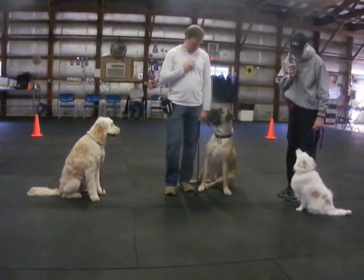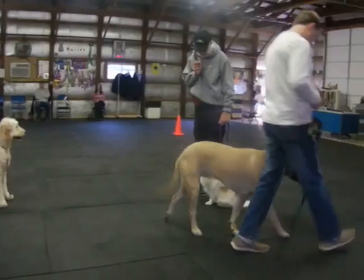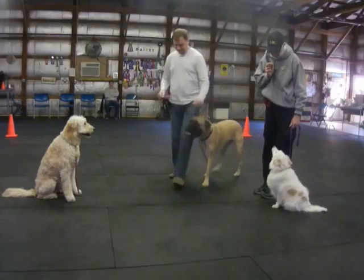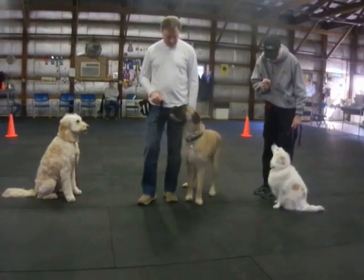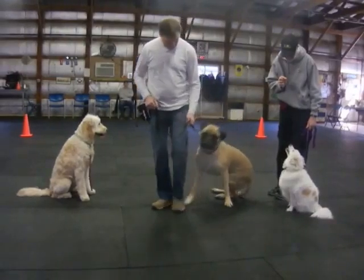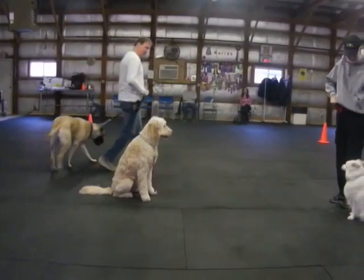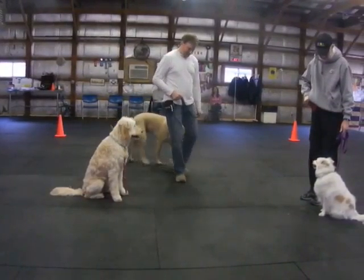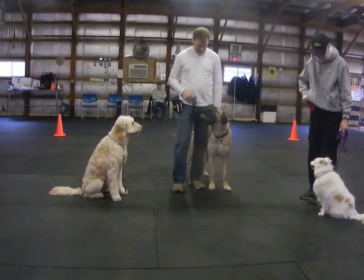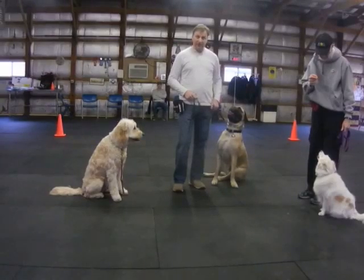And forward. Yep. And halt. Stay. Forward. Yep. And halt. Stay. Sit. Did you say stay or sit? Stay. 10-1.